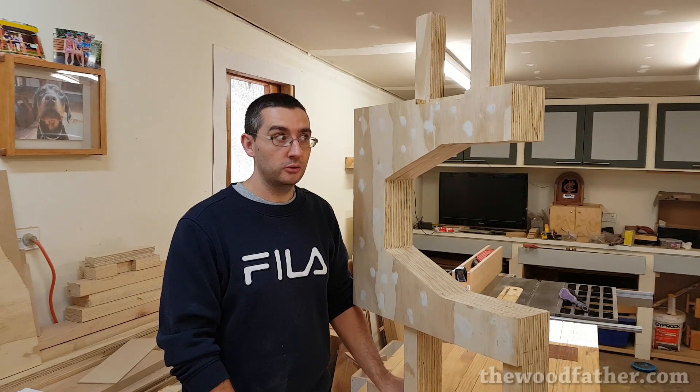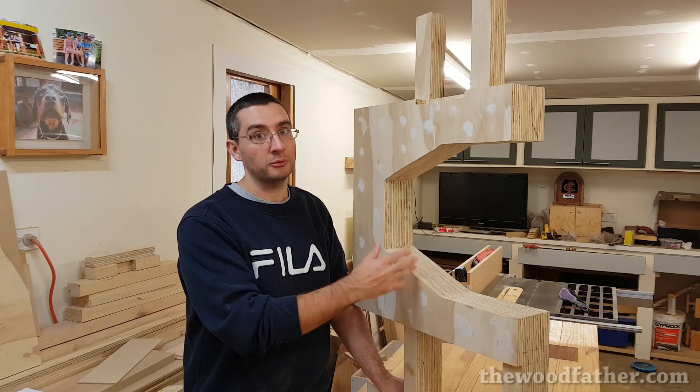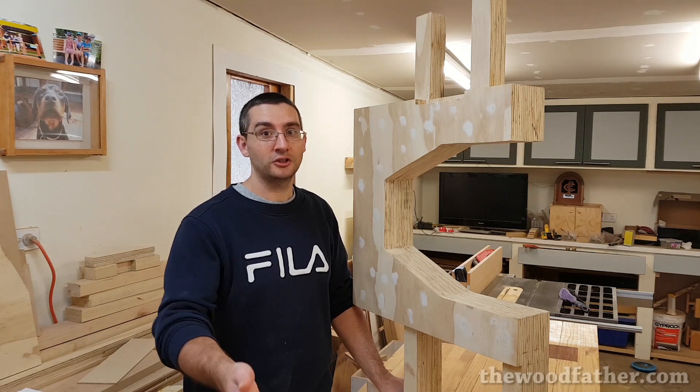It did take a while, so this video is going to be about building the frame up to a point, and then in a couple of weeks I'll release the second part of the video, which will bring it up to this stage. It's working out really well, so watch and hopefully enjoy.